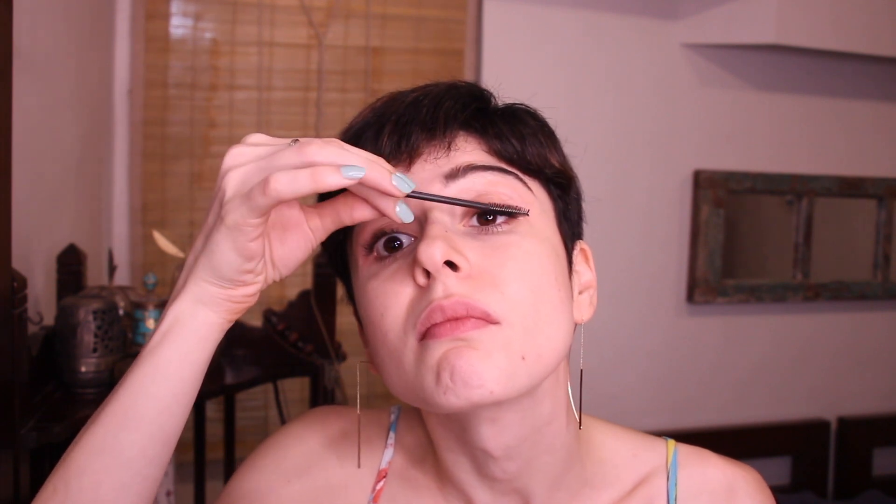Apply mascara on the top lashes and the lower lashes. Now I bring in my magic spoolie — this is the best thing when you want a natural no-makeup look because it brushes through your lashes to remove any clumps. It almost doesn't look like you're wearing mascara and your lashes look all natural and fluffy. Two steps out of our three are done.